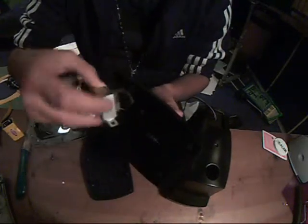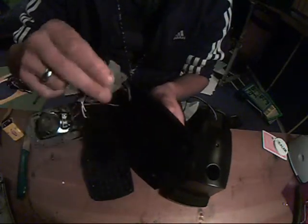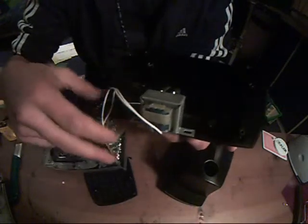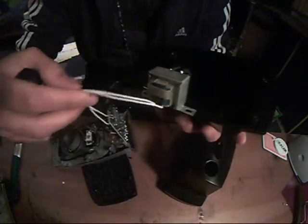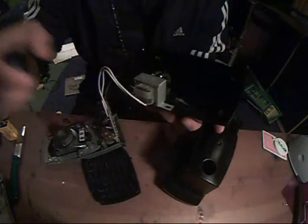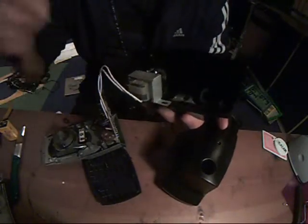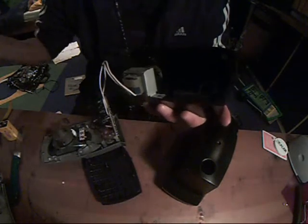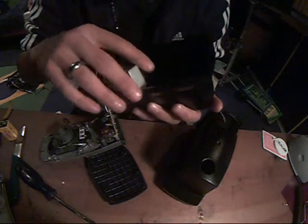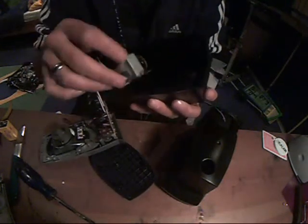Now I have the transmitter — you see. These wires are giving power to the boxes, so I want to remove these wires.